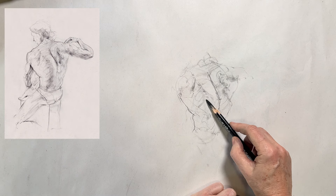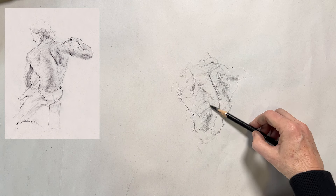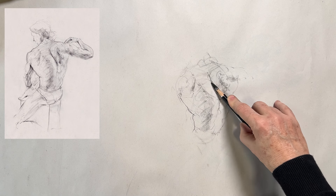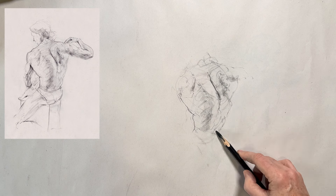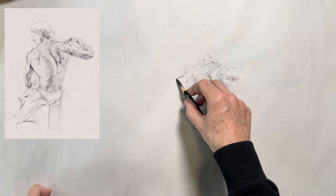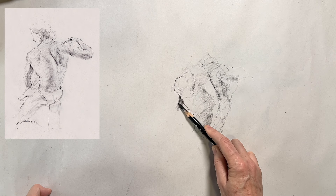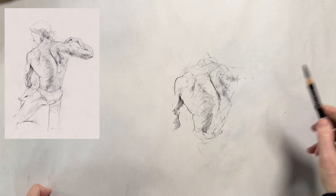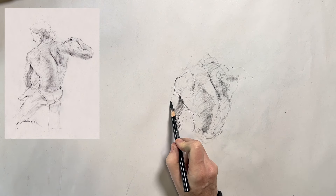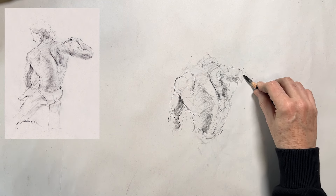You might be thinking that you need to already know anatomy and proportion first to do something like this — that this loose, gestural study is not for beginners. But honestly, everything I share on this channel is a method that helped me improve, and this exercise will definitely help you too. The only way to get better at drawing is to improve your observation skills and your mark making, and this exercise dramatically improves both of those aspects.